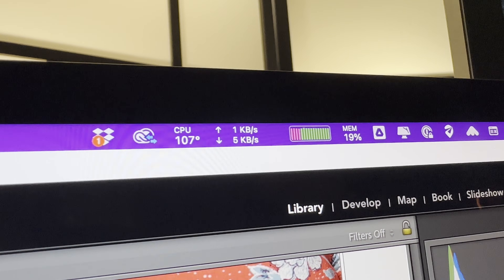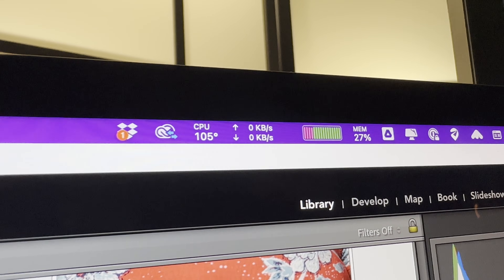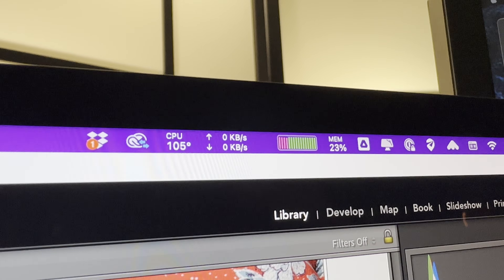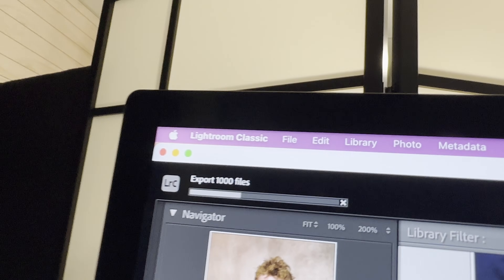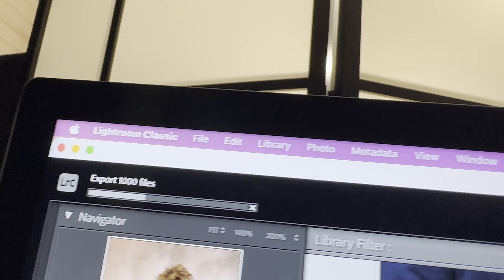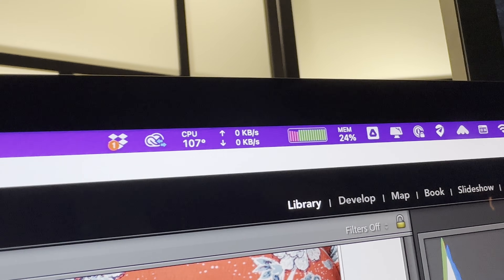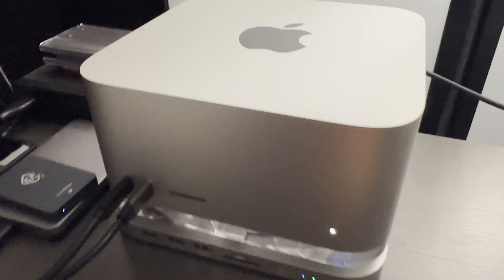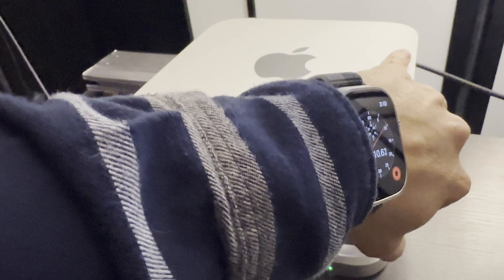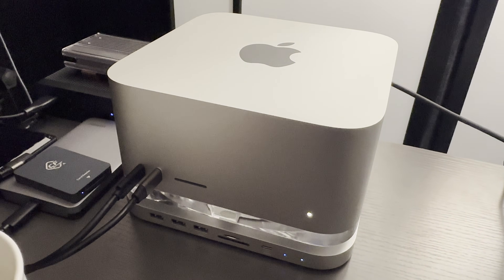We're now at 107 degrees Celsius. That's one thing to keep in mind with the M4 Max Mac Studio during highly intensive tasks. One of the most intensive processes is exporting raw files from Lightroom — this thing is at 107 degrees Celsius. I don't hear the fans at all though, but it is getting pretty hot.